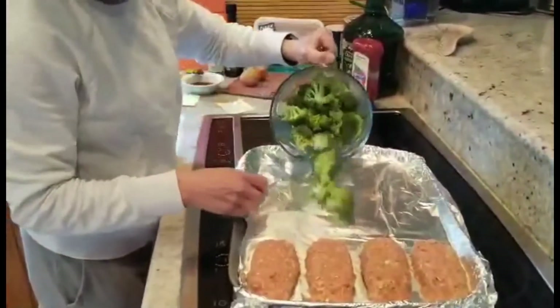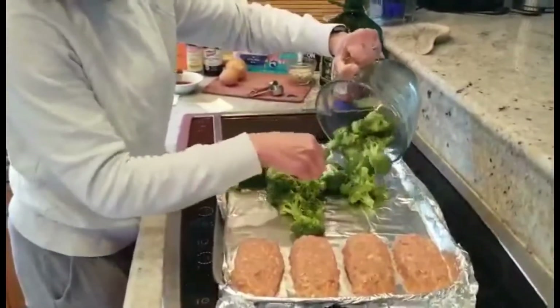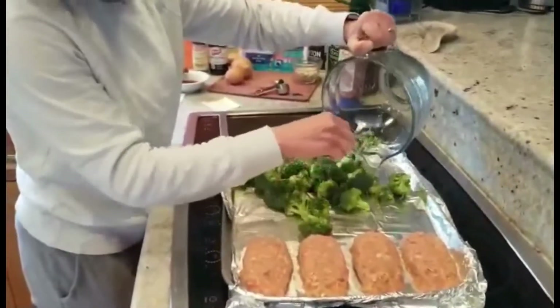So I'm going to go ahead and put the broccoli in a single layer on my pan.